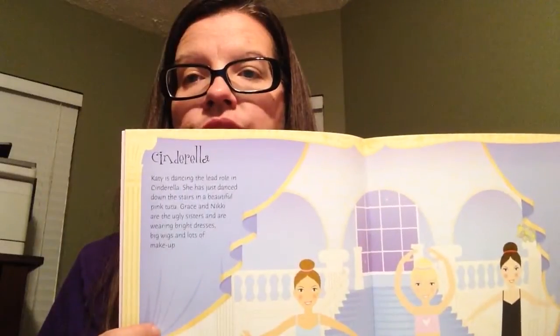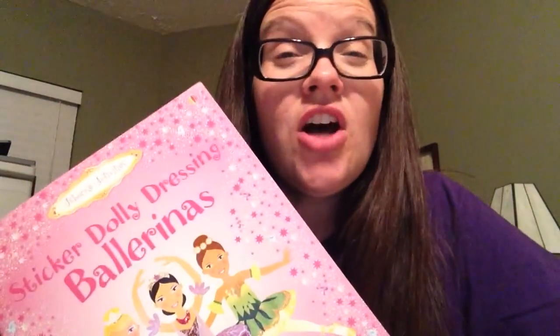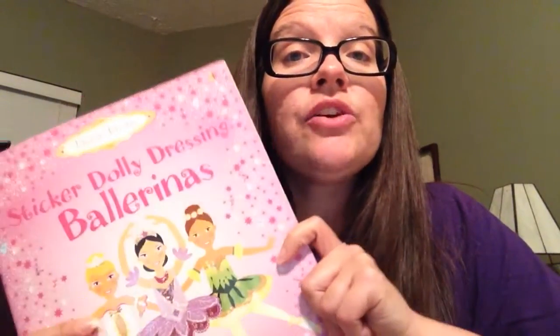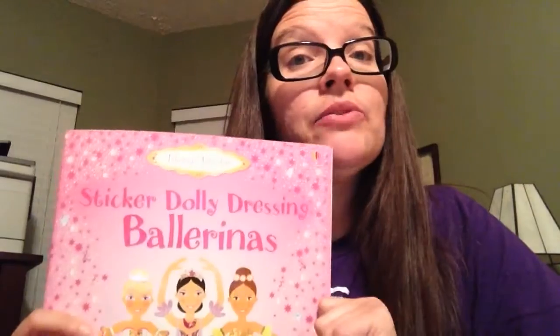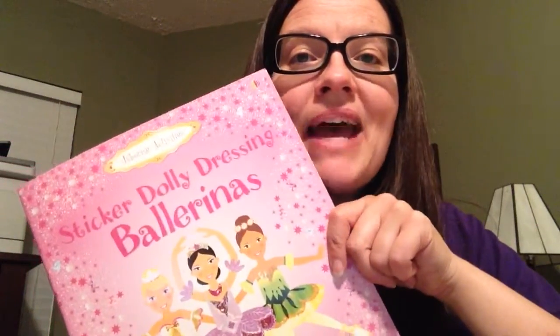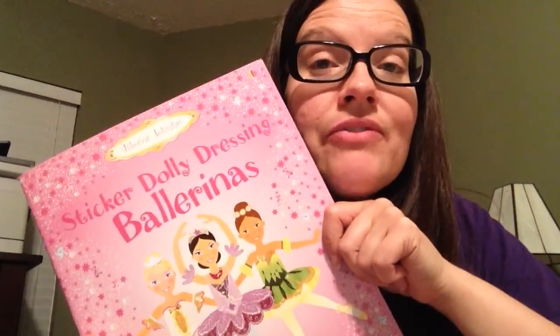Usborne tries to make these historically accurate and informative so that once they're actually done with the stickering part, you actually have an awesome book that they can continue to read over and over again and learn about the subject — in this case, ballerinas and ballet. So that's Sticker Dolly Dressing Ballerinas. If you'd like to order a copy, you may do so at SuzanneShares.com.